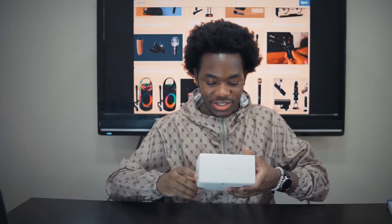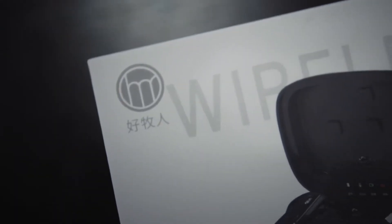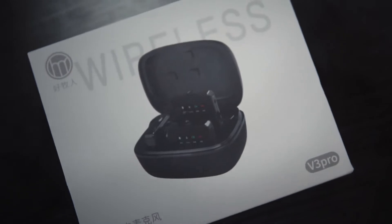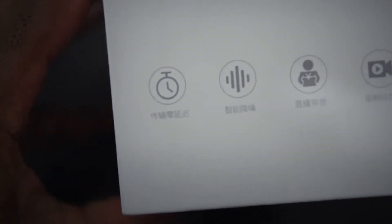Looking at the packaging, it's really nice — a white box with text all over it. The name of this mic is called Haomuren, and in English it's called the Good Shepherd mic. This version is the V3 Pro, meaning there are more versions — there's the V2 Pro, the V9, and a V5.